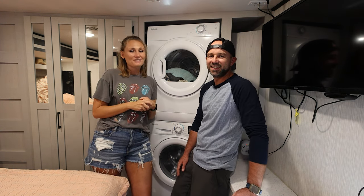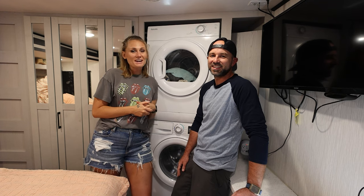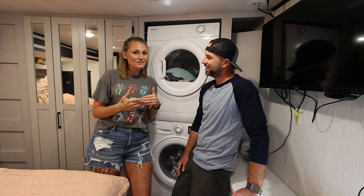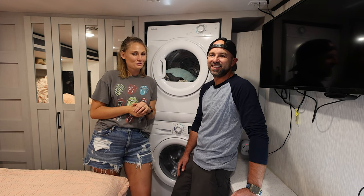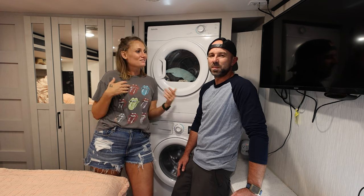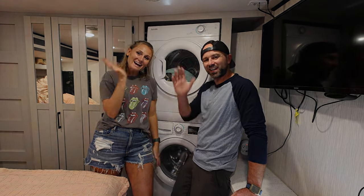Thank you guys so much for watching. I'm Jessica and I'm Doug, and we're a family of nomads. Make sure to hit the subscribe button so you don't miss any of our future videos, and the notification bell so you get notified when we post. We look forward to seeing you guys next time. Thanks so much for watching. Bye, guys!